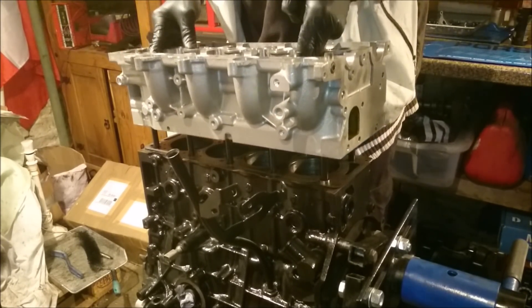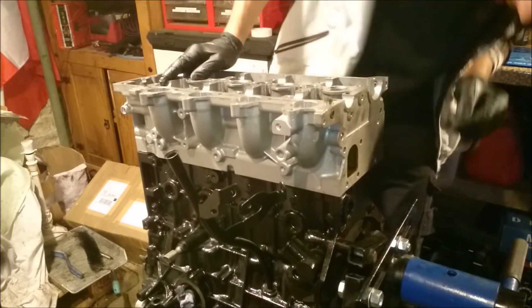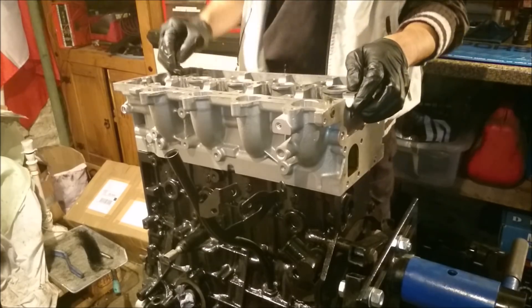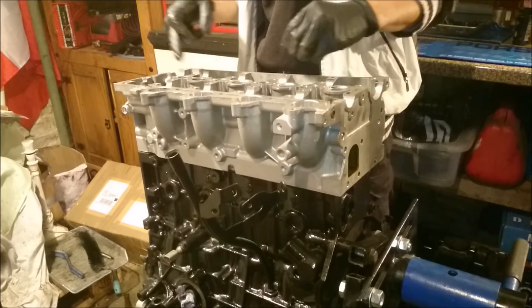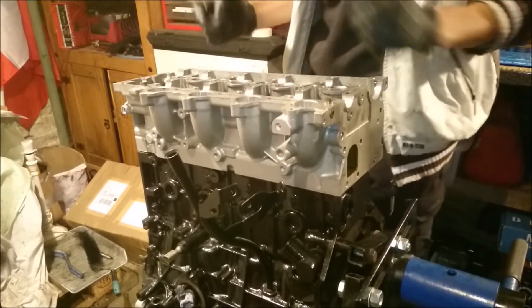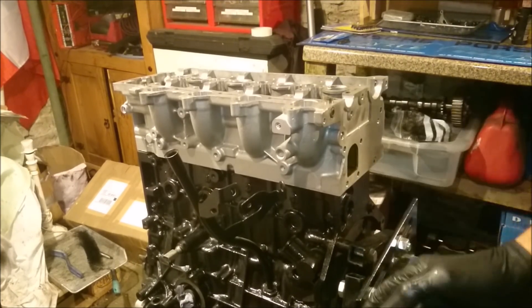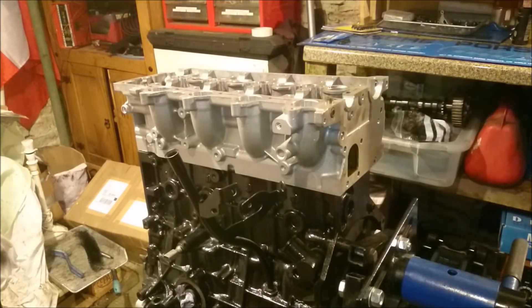Gently line up the studs and just drop her on the dowels. Without further ado, we're going to get all the nuts and washers — grease up the threads, grease up the washers both sides and the nuts — and whack them down. It's exciting! It actually looks a bit like an engine — it's an engine!